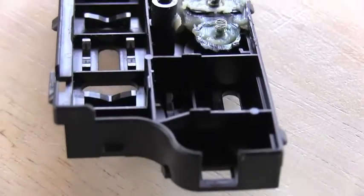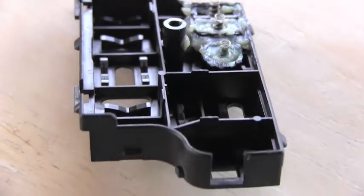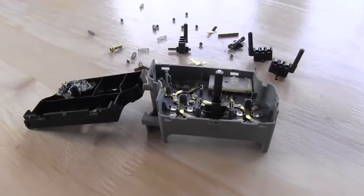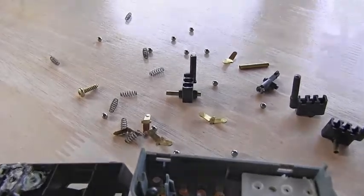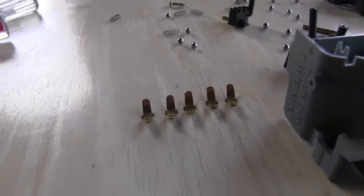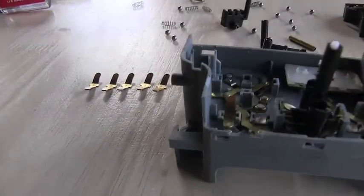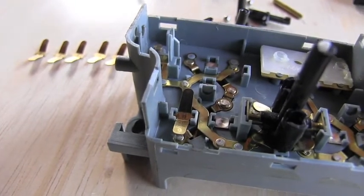I already did this in the past, so if there are no missing parts I'm able to put it together. Another great close-up to give you an idea of what you're against. I started with cleaning those mini rocker switches and I'm installing them inside the switch — you can see one on the left already sitting nicely inside.